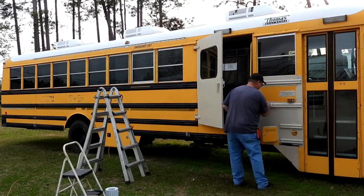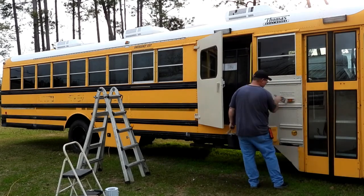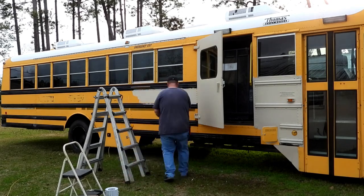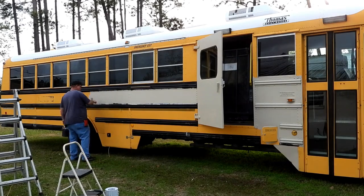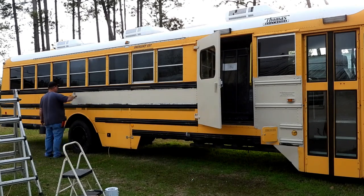This is tintable primer, so I had it tinted this color - this is the color I want in the bus. It actually looks good enough to where I'm probably just going to leave it like it is for now, for a little while. Just see how this stuff sticks, make sure nothing flakes off anywhere. I like the way it looks.